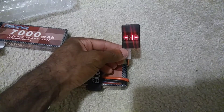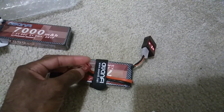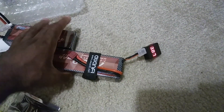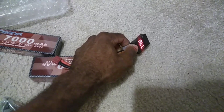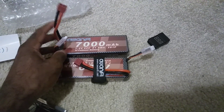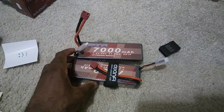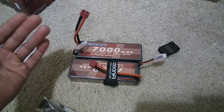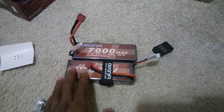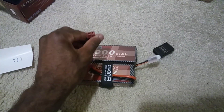I'm going to get these charged up and do my first run in my Infraction. These do come with Dean's connectors. I know from previous contact with them that they are looking at changing up the connectors on their LiPos — we saw some previous packs start including EC5, XT90, and XT60 connectors. They're a newer company but they are making improvements, which we love when companies listen to user reviews.